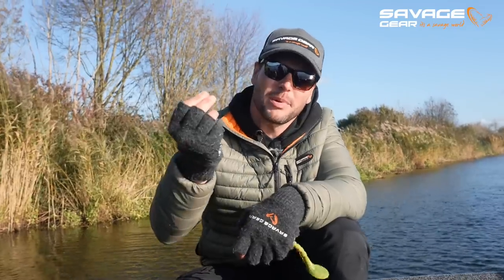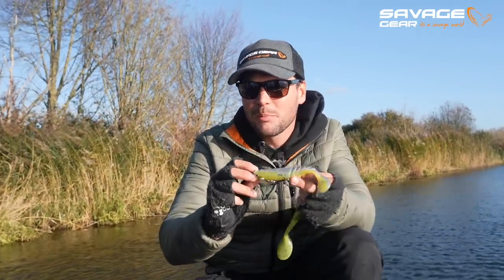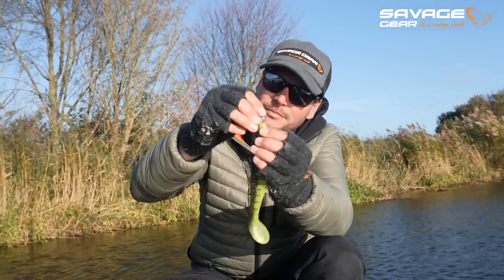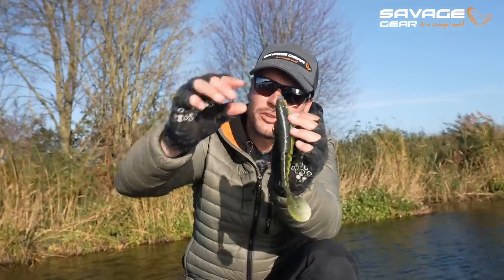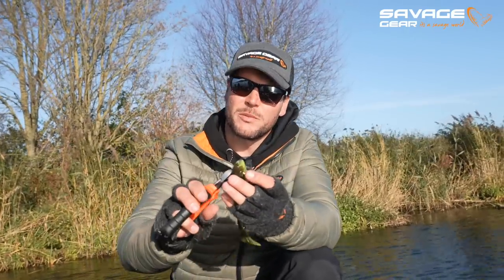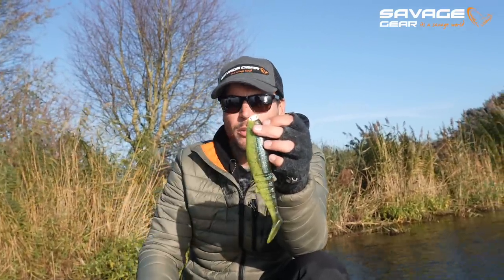So there's a new way to rig these softbaits — the pro-pack blades. This allows you to rig your softbaits as you would normally do with a shallow screw. But the downside of screw-in jig heads is that they always start to turn and flip to one side, so your bait runs crooked. Now with the pro-pack blades it's fairly easy: you push the blade into the bait, grab a toothpick, find the hole, and push it through. Now the blade is fixed — it can't twist, it can't turn, it's fully locked and ready to fish. The only thing you need to do is trim down the sides of the toothpick, then attach a stinger system with either one treble or two trebles, and you're good to go.